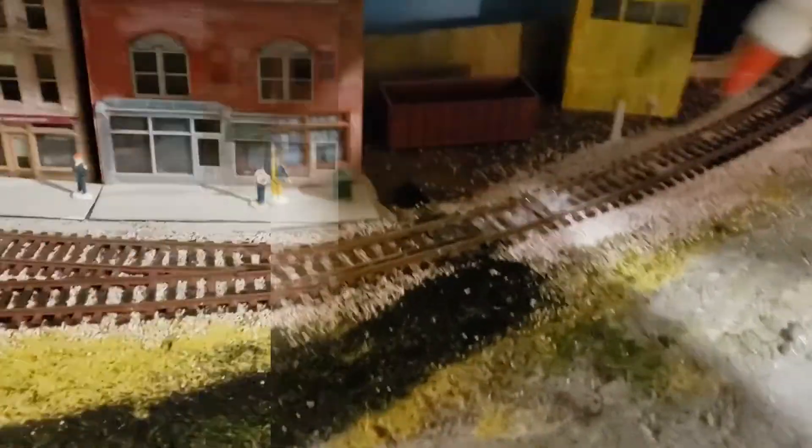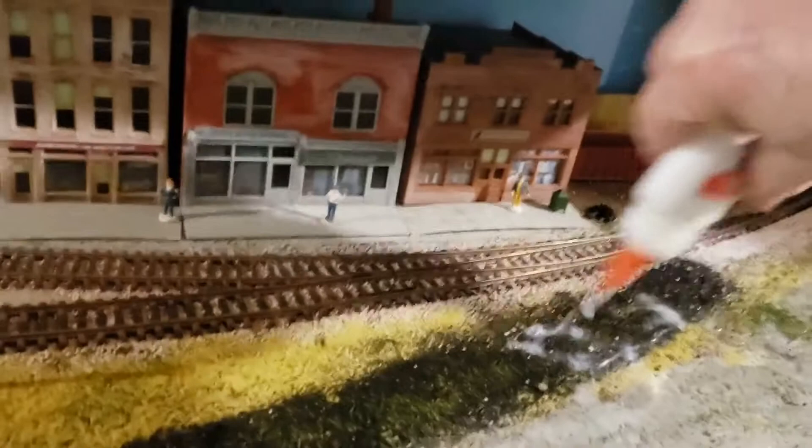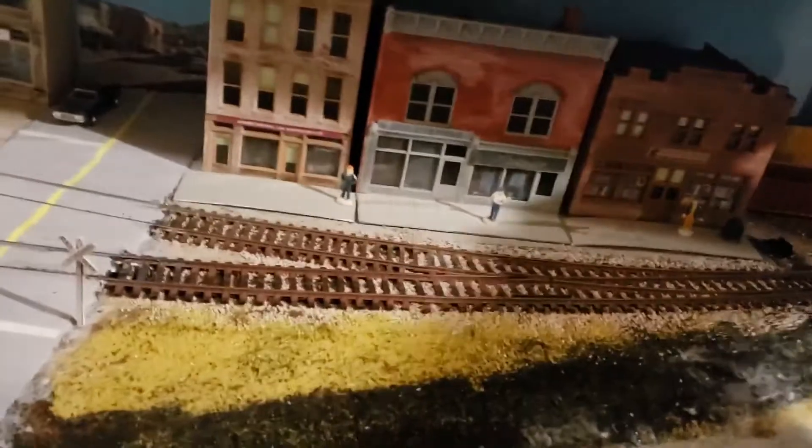Now I apply the glue-water mixture. I use about a 50-50 mix — you can use various ratios, but I find that's the best effect. I use an old glue bottle, shake it well every once in a while, and apply it both to the track and to the scenic areas. Once I'm done with that, I usually let it dry overnight or so, just to make sure the glue hardens.